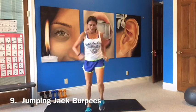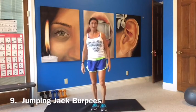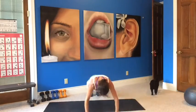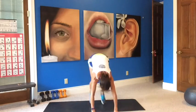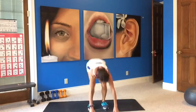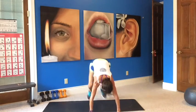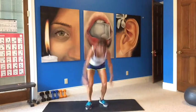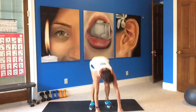Nice time to do our jack burpees — jumping jack into a burpee, no push-ups here. Here we go, loose it up. Jump out, jump in. Bring your legs in. Jump out. Low impact — step it out, get used to that body weight. Ten seconds, ten seconds.